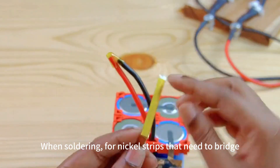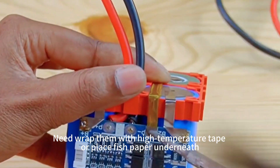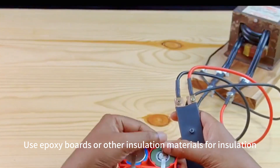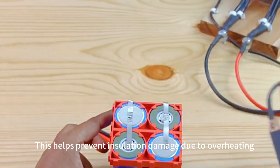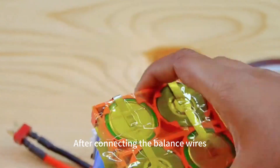When soldering, nickel strips that form a bridge should be covered with high-temperature tape or have fish paper placed underneath. Use epoxy boards or other insulation materials for insulation. These materials share the common characteristic of being high-temperature resistant.